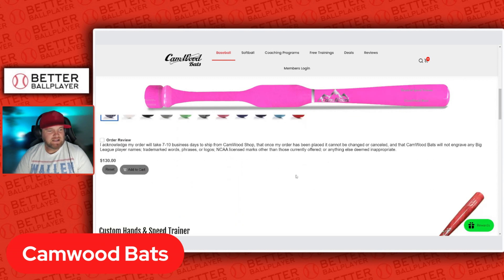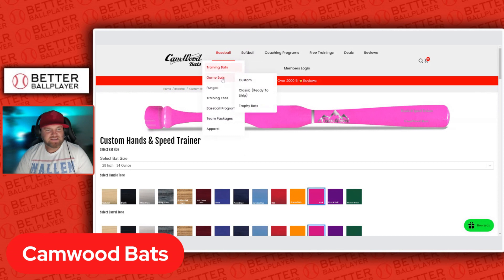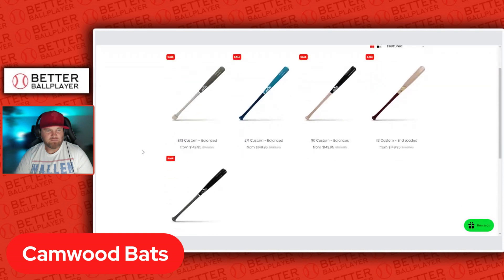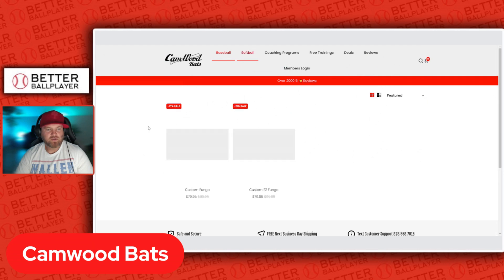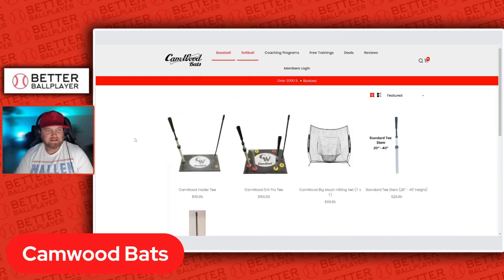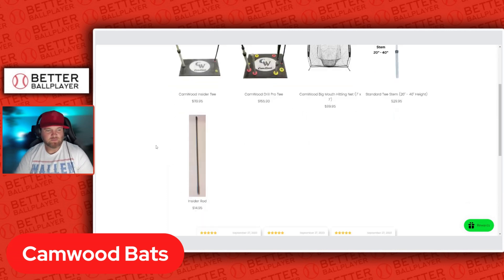It's $130 for a custom bat versus $100 for a regular one. To have a fully custom trainer for $130 is a pretty good price, in my opinion. They also have game bats — different kinds of weighted and loaded balanced bats — and fungos for coaches. They have training tees as well: a standard tee, a pro tee, and an insider tee to help avoid inside-out swings.